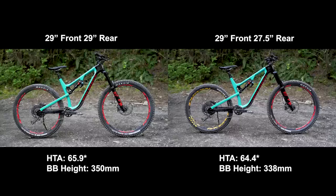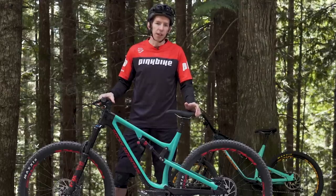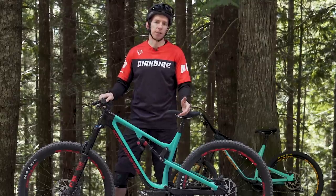What the smaller rear wheel should do is slacken the head angle a little bit and drop the bottom bracket, and that should give us a good baseline to compare the bikes and see if one's better than the other. The trail we've chosen for this testing is called Cakewalk here in Squamish. It's got some little rocky bits, some tighter chutes, and it should be a good variety of terrain to put down consistent laps.